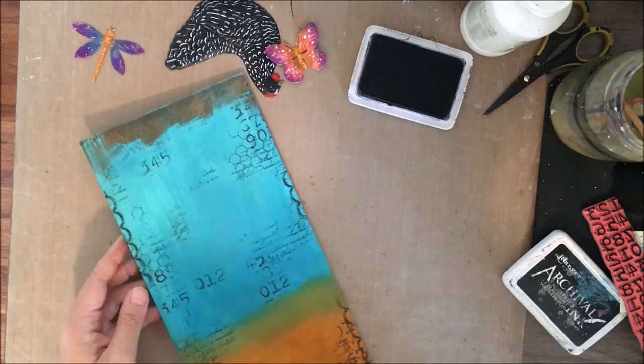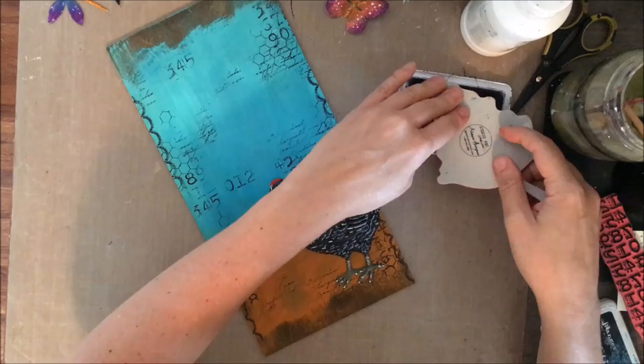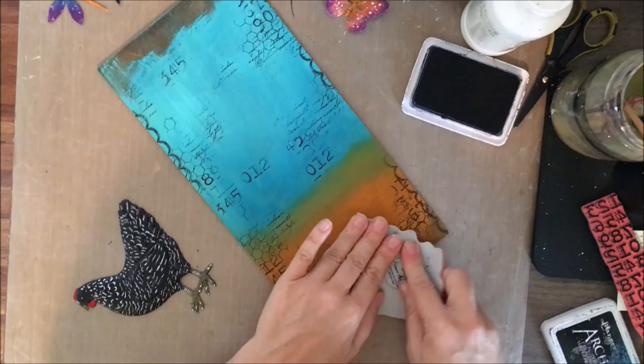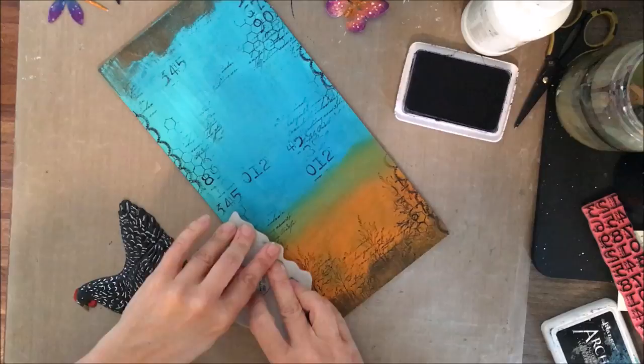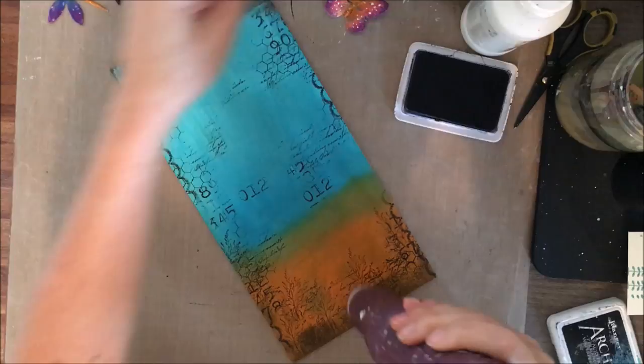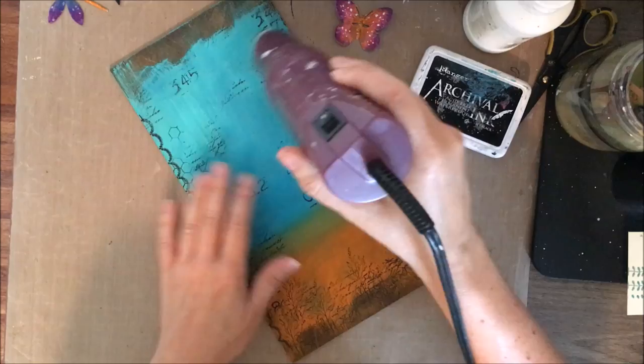I will heat set that to make sure all of it is dry. Adding a little bit more — I felt like I really wanted some kind of floral image at the bottom. I have this nice stamp from Wendy Vecchi and it's a very thin lined stamp, so it's very subtle, very soft, and it was perfect — almost like grasses at the bottom. I really like the way that looked. You want to make sure all of that is dry and permanent, with no smears.